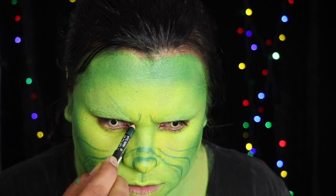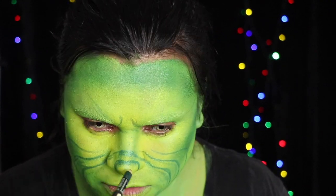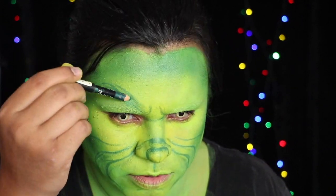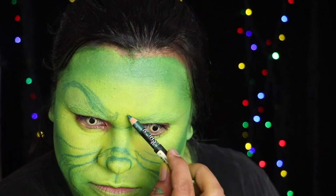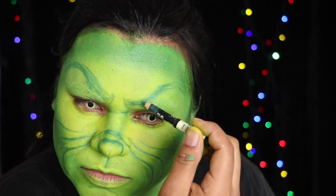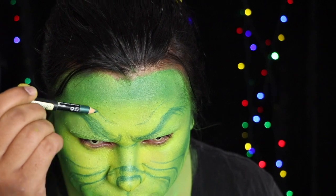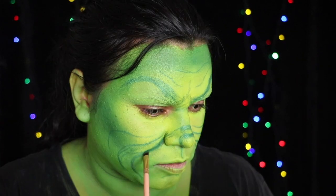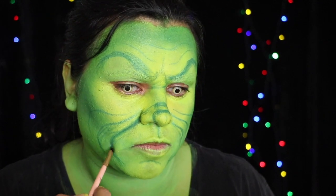Draw in some frown lines and then do your eyebrows, arching them up high. Shade along the lines around the mouth to add depth.